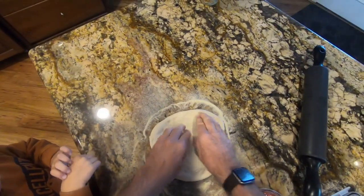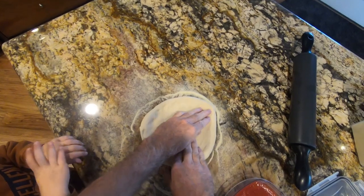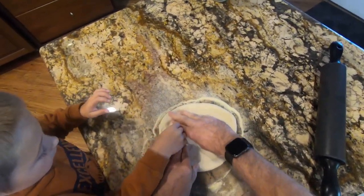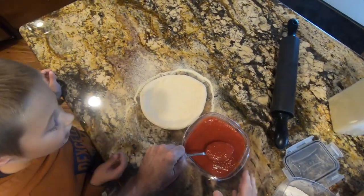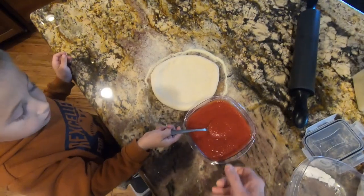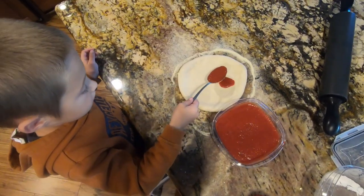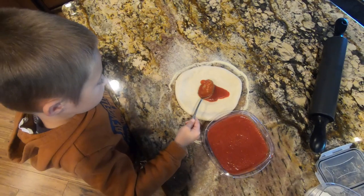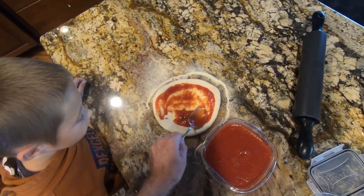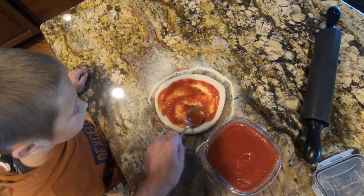Here we go. Just keep stretching it out a little bit there, nice and round. Now I want to do the sauce. Spread it around. Need just a little bit more in there, like that. How's that look?